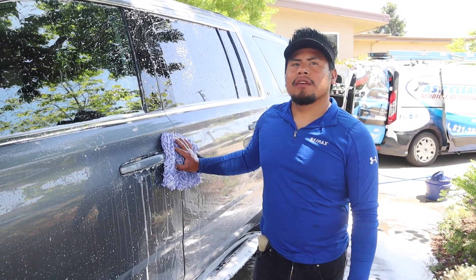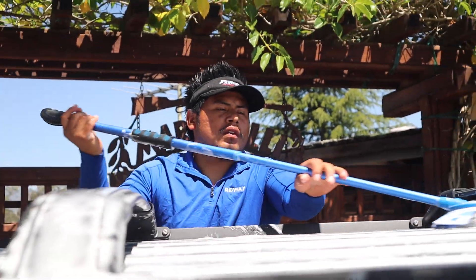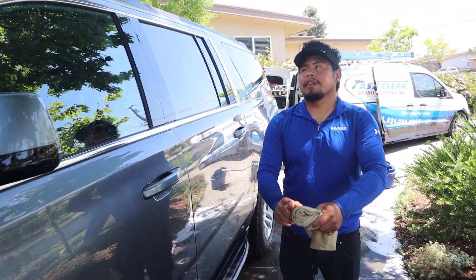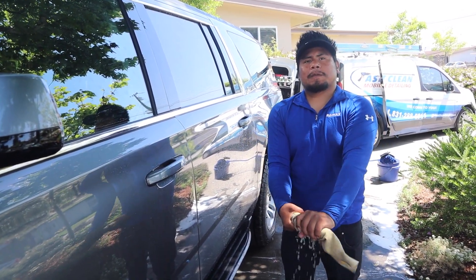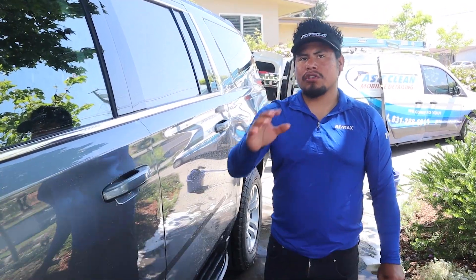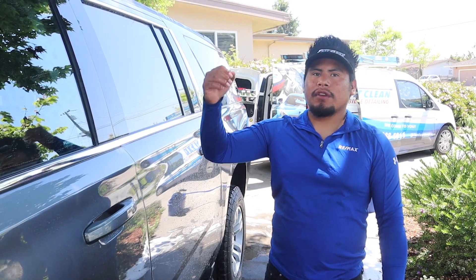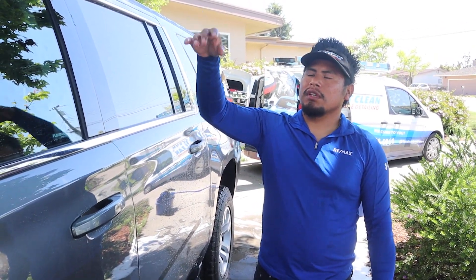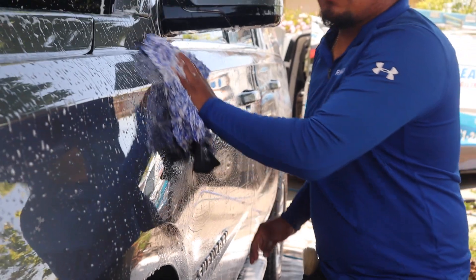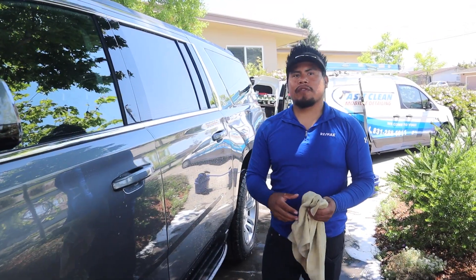Hey Jesus, I saw you using a long brush — the blue one — what is that for? Yeah, it's a microfiber brush with a long handle, almost like a hand wash but with a stick on it. I use that for the roof so I don't have to go around the vehicle, just go straight down. I do the windows and all the top faster that way. And then the hand brush I use for the side doors to get into the small crevices — just shortcuts to finish the vehicle faster.